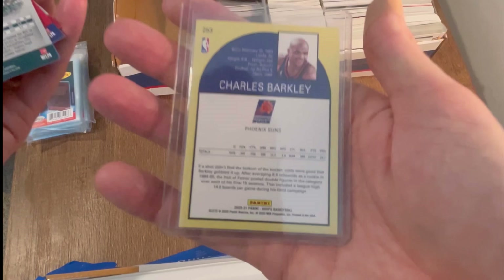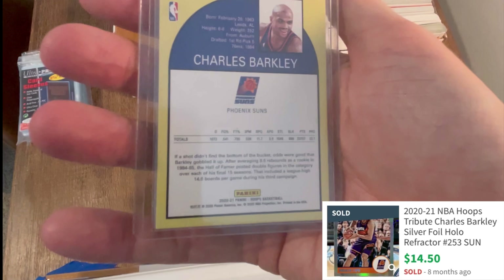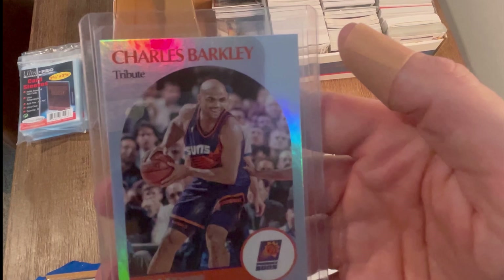I'll go ahead and give this one away as well — this is a Charles Barkley foil rainbow foil 2020 card. Who doesn't like Charles Barkley? Chuck is very entertaining. Comment below 'Charles Barkley NBA Hoops foil edition' — good luck!